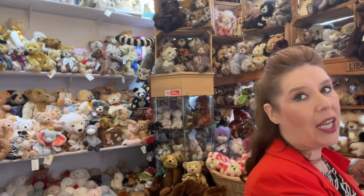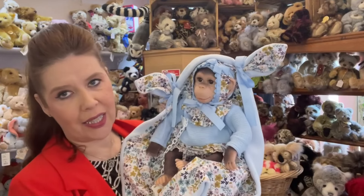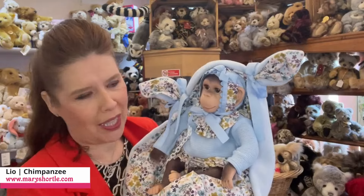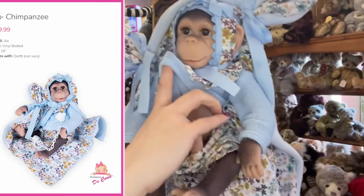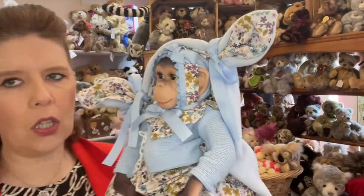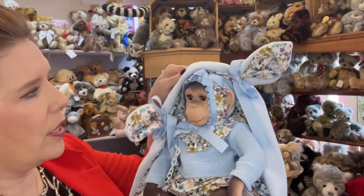Now bearing in mind, she has the beautiful blue eyes. Look at this one — how beautifully presented is this? Not only do you get this cutie in a beautiful outfit, but with the matching blanket as well. Now these monkeys do have a little belly button, but they're not anatomically correct. They're only dressed in the blues or the pinks, so you could have this as a boy or a girl — it really wouldn't matter.